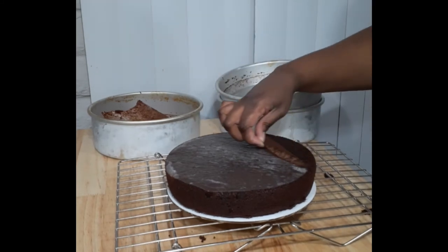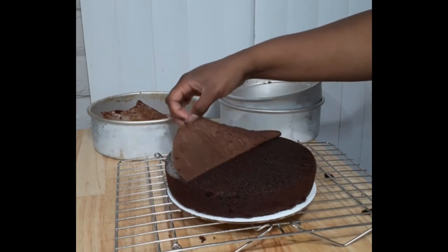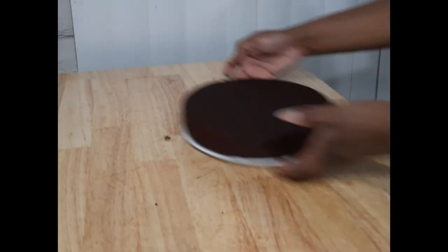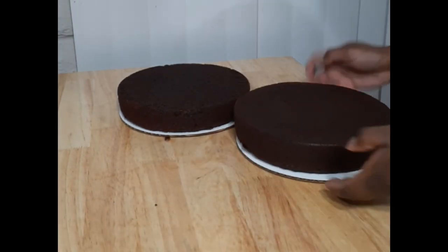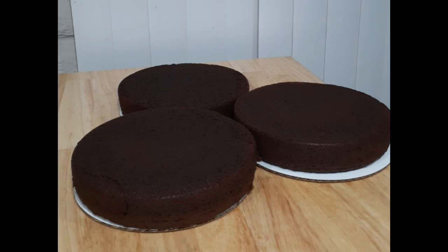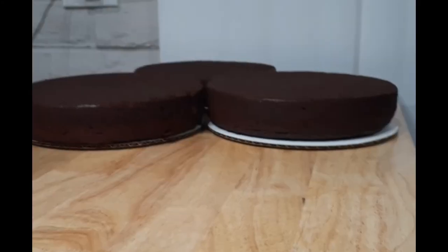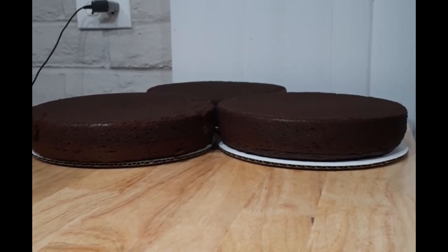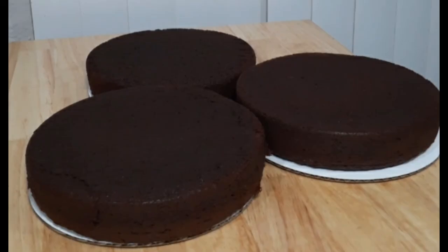My final tip on keeping cakes level and even is to cool them upside down. With the cake upside down on my cake board, I pop them into the freezer. The weight of the cake stops it from doming any further and keeps it nice and flat, so I don't have to trim if I don't want to. From this angle you can see my cakes are nice and level — the one in the back is shorter because it had less batter, but once they're stacked together you won't really notice.